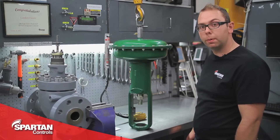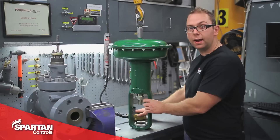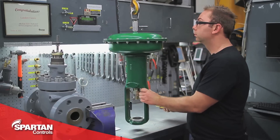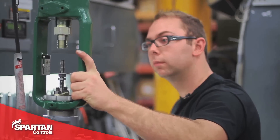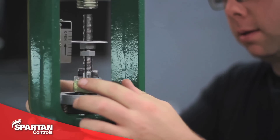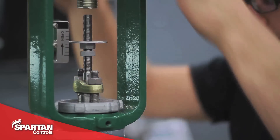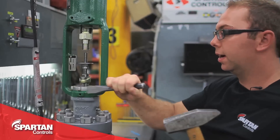With your valve and actuator prepared, you're going to want to install your yoke lock nut and then carefully raise and lower your actuator onto your valve. With your actuator on the valve, you'll snug down your yoke lock nut, line up the actuator with the valve, and then tighten down your yoke lock nut using a hammer and chisel.